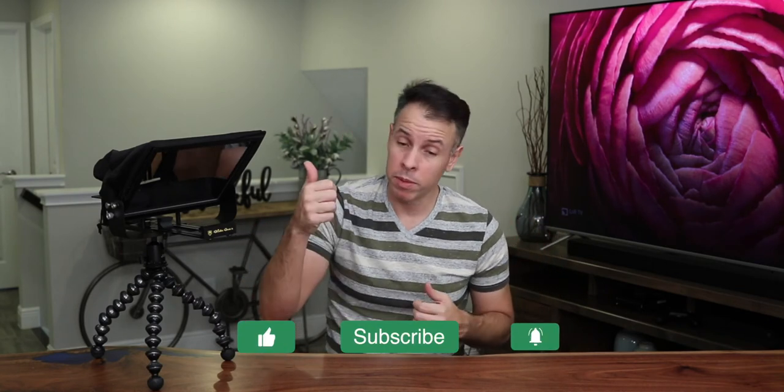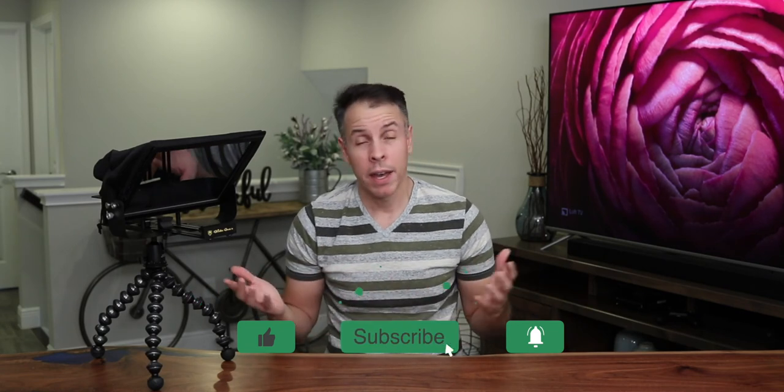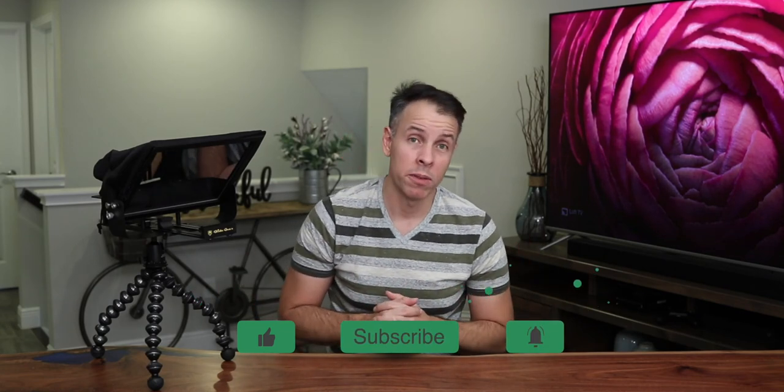So there you have it. If you're looking for an affordable teleprompter, this is the one to get. I will leave a link in the description below to where you can find this teleprompter. If you like this video, thumbs up; if you don't, thumbs down. Like, subscribe, and see you in the next video!